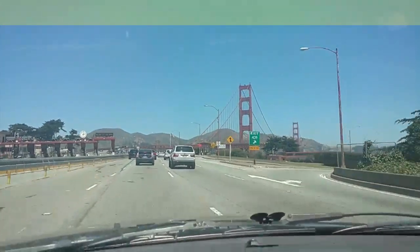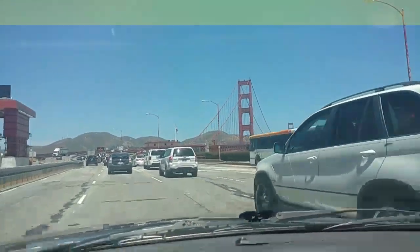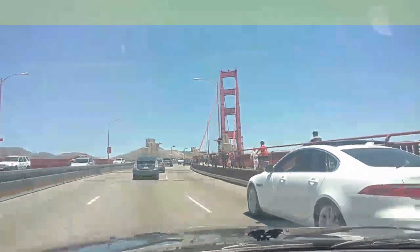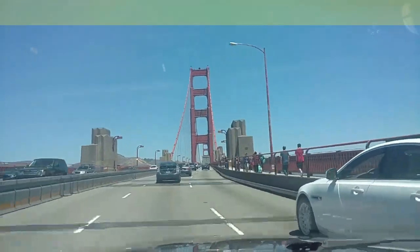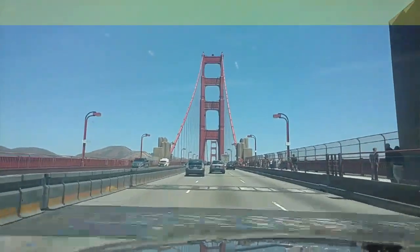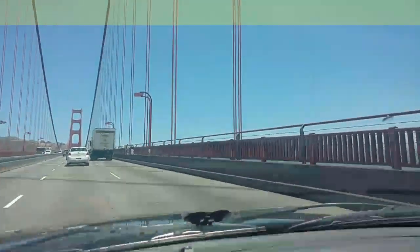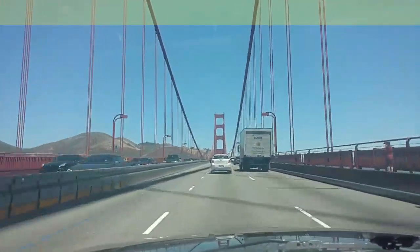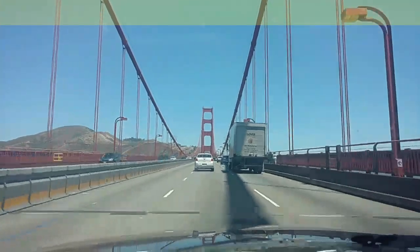There she blows — the Golden Gate Bridge. Had to walk across. We can walk across the bridge, folks. Long bridge. Look over to the bay off to the right. Got a hillside on the left. We'll go up there and try to take a picture.